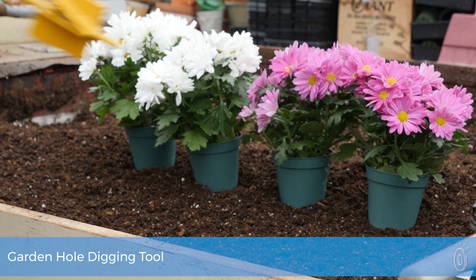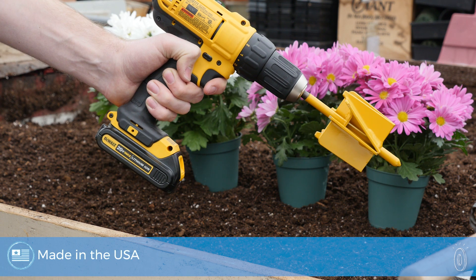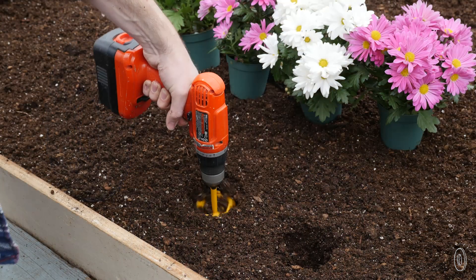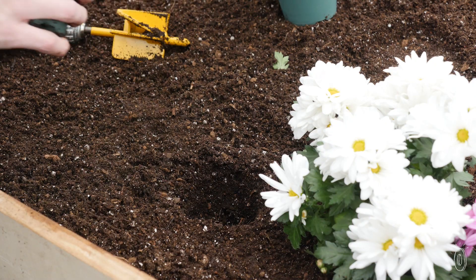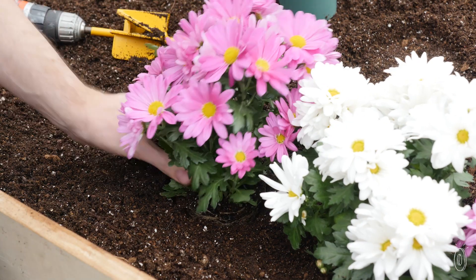Planting flower beds is easier when you're using a power drill to dig the holes. MaxBit fits onto your drill and creates a perfectly round, flat-bottomed hole each time, without creating a pile of dirt for you to deal with when you're done. This makes the planting process much faster and neater.